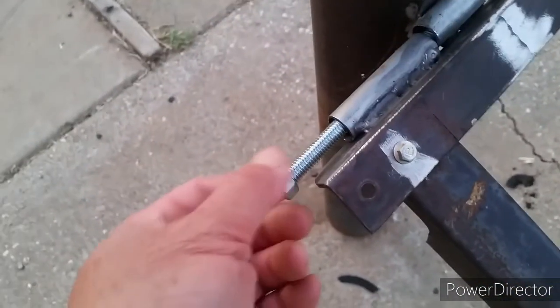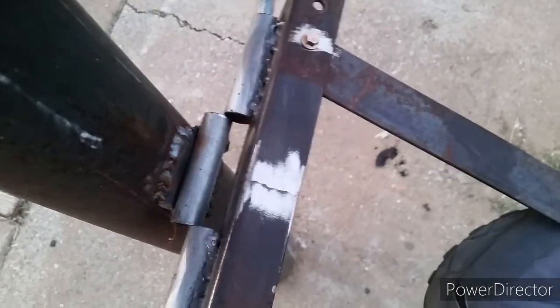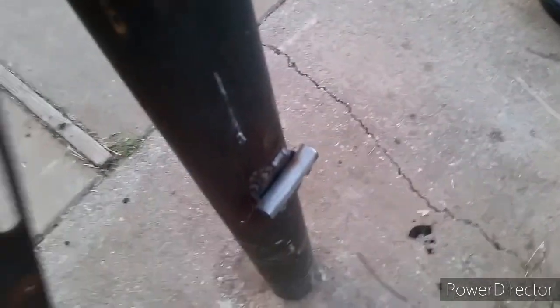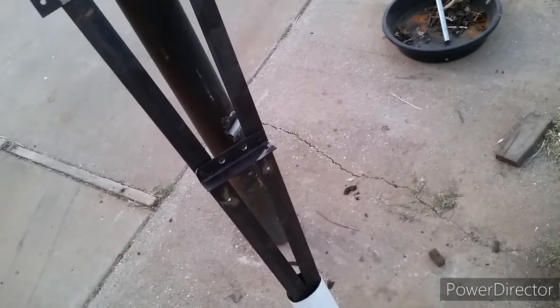Line everything up and go ahead and remove it — it's made to be taken apart so you can stow it away until the next time you need it. If you're going to do suspension work and need a spring compressor, you should make one of these. It's easy to make and it didn't cost me anything — all scrap materials. It's a lot safer and easier to use compared to a lot of spring compressors out there. Not the kind of headache where a spring pops up and hits you in the head. Thanks for watching, be safe, and I'll catch you next time.